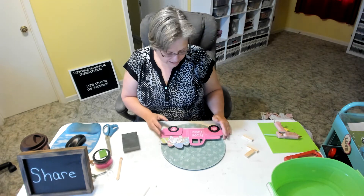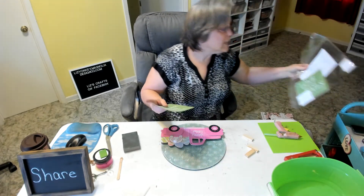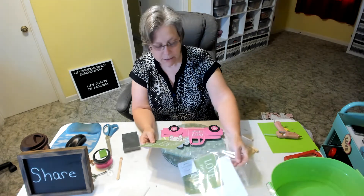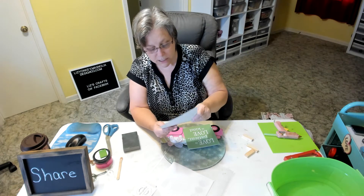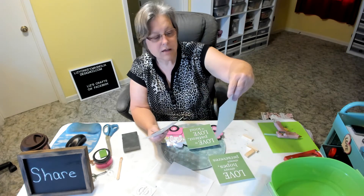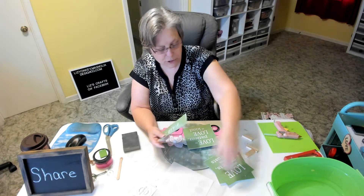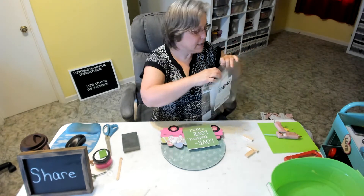The stencil I want to use is from this packet called 'Christian Love Quotes' — it's all about love. It says 'Love is patient, love is kind' — this is the one we're going to use today. It continues: 'Love always hopes, always perseveres, always protects, always trusts, love never fails' — and that's from First Corinthians 13. I'll put the link to this stencil and to the chalk paste in the description.